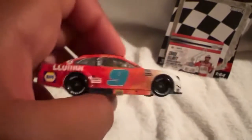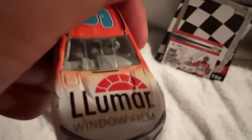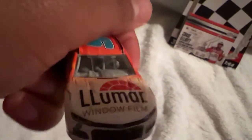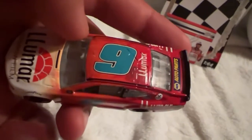The left side is the same as the right, but the NAPA logo on the rear quarter panel looks better. Moving on — we have the LuMar window film and the roof flaps. Looking at the top, we have the air intake, the front windshield where you can see the interior, the number nine, the roof flaps, LuMar again, and also something really cool — the TV panel logos, though the camera won't focus on them.